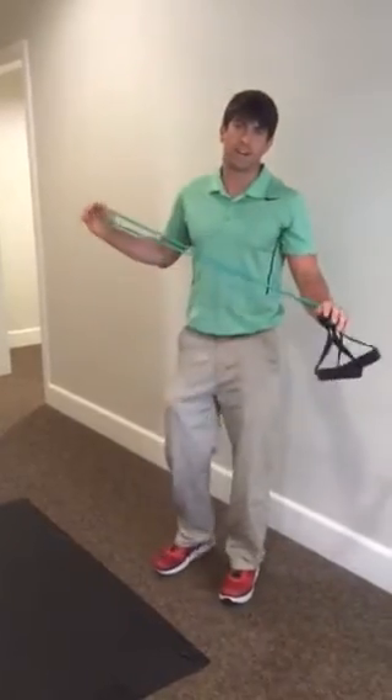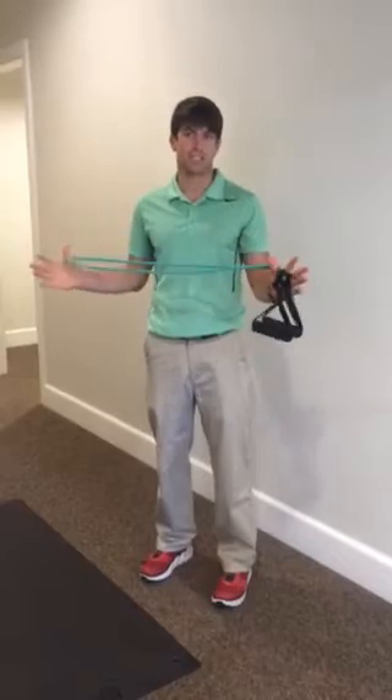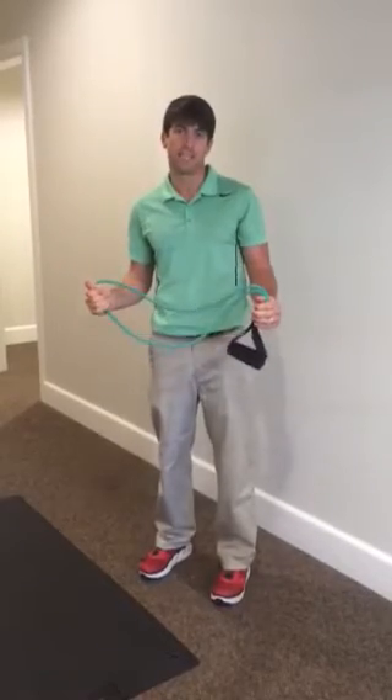Hello ladies. Alright, this workout here is going to be for those of you who are going to be traveling. It's just an easy, low equipment needed.